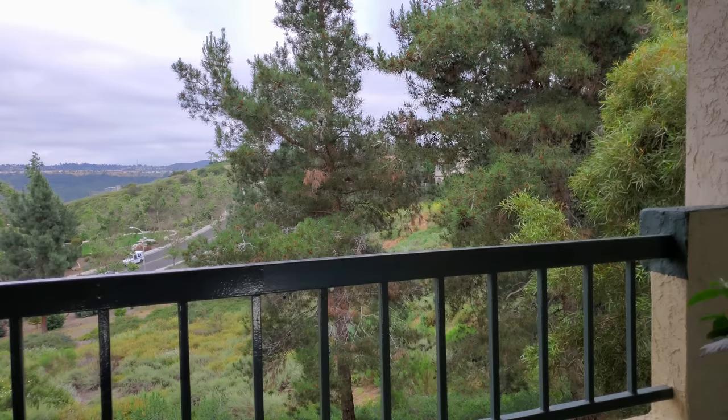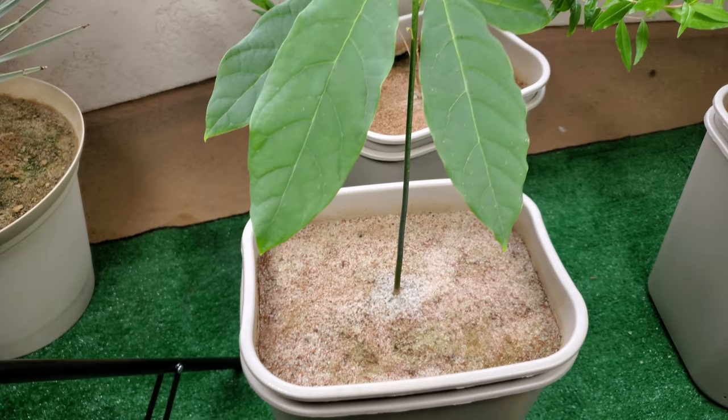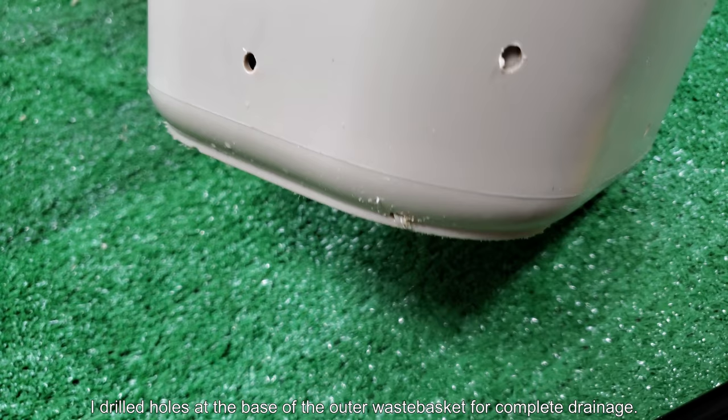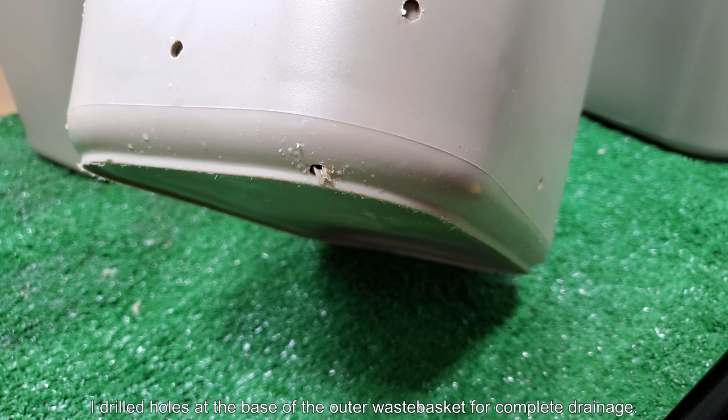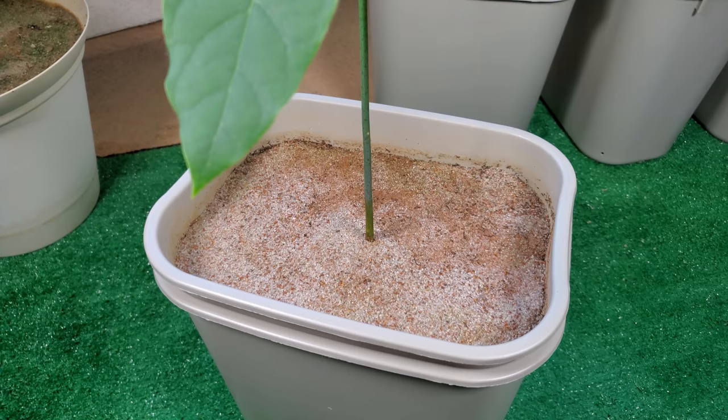I've drilled two holes at the bottom of each pot — these pots I've made out of two rubber waste baskets. Now it gets complete drainage. On the first night, a lot of water between the two trash cans drained out and it stank, so I knew that was fetid water accumulating — that was no good. That's not a problem anymore.